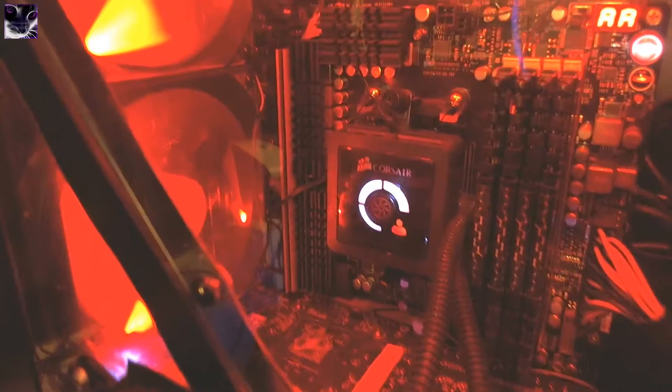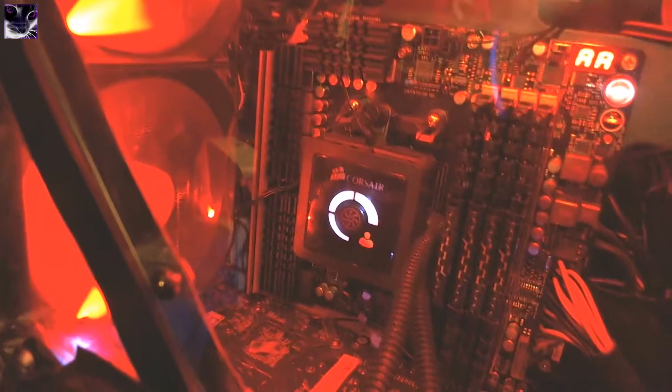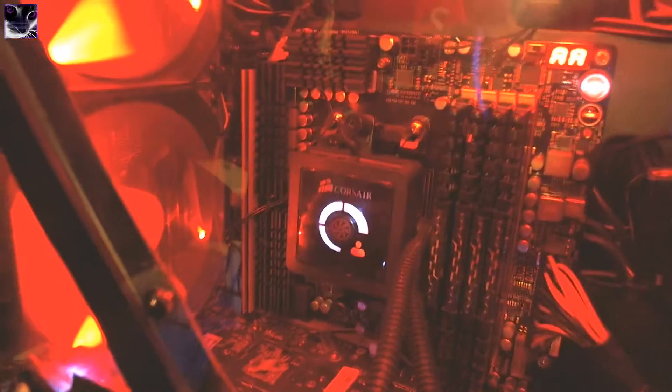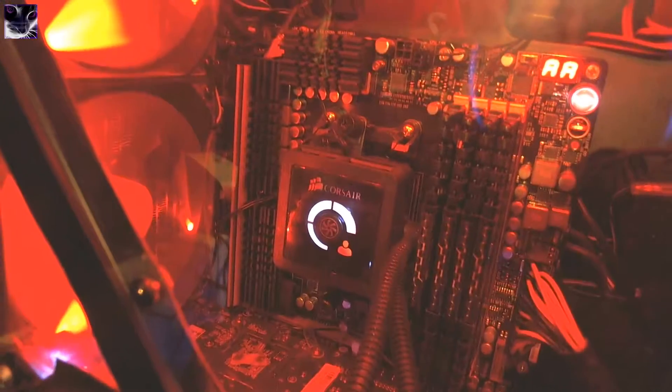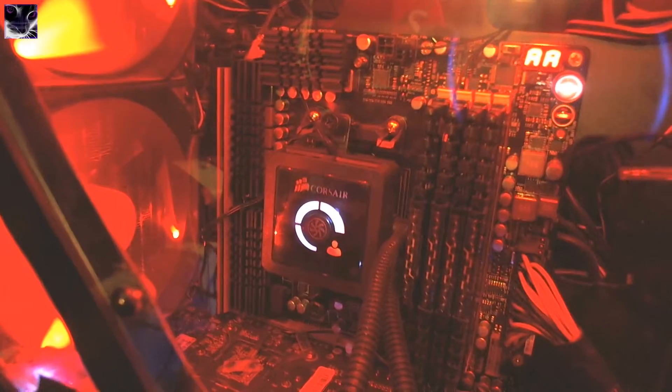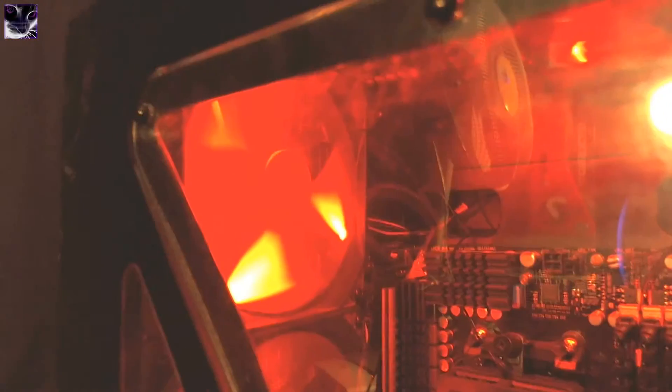The CPU is an FX8350, an 8-core CPU running at 4.1 GHz, with Corsair H100 liquid cooling. The radiator is behind the back fans. I have a push-pull style setup — one fan in front, then the radiator, then fans on the back, so it's 4 fans total.